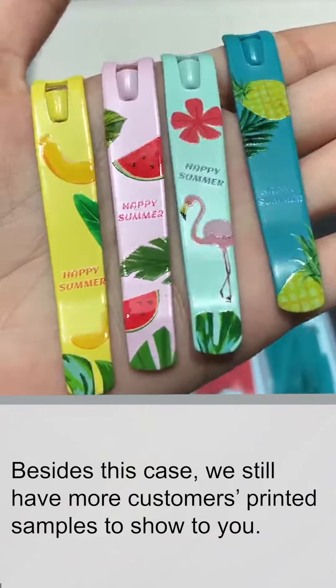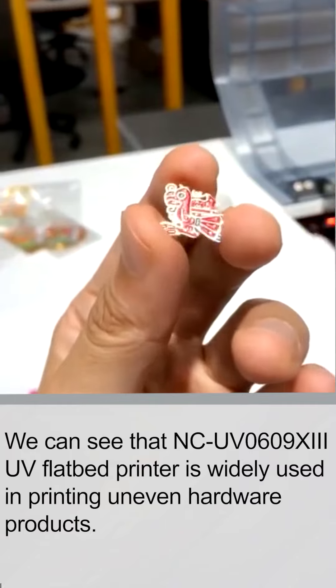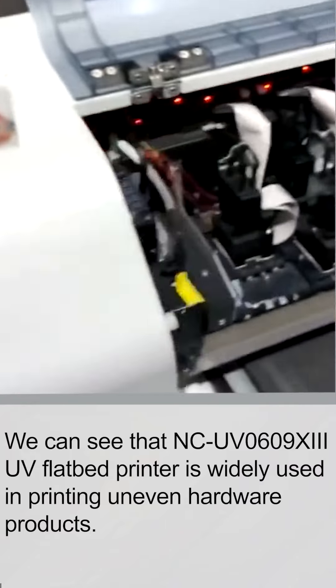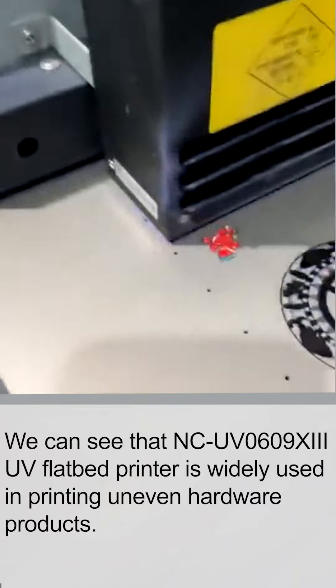Besides this case, we still have more customer-printed samples to show to you. We can see that the NCUV0609X3 UV printer is widely used in printing uneven hardware products.